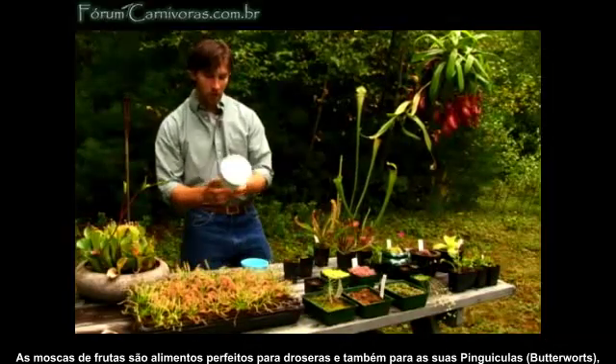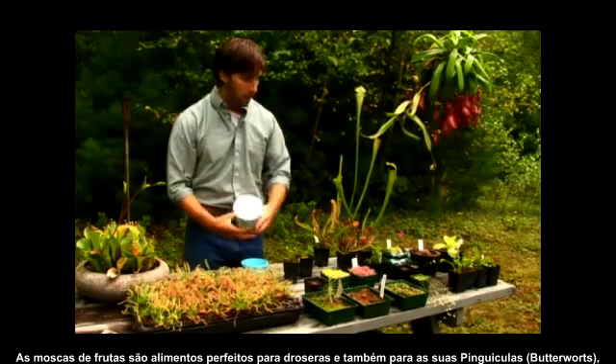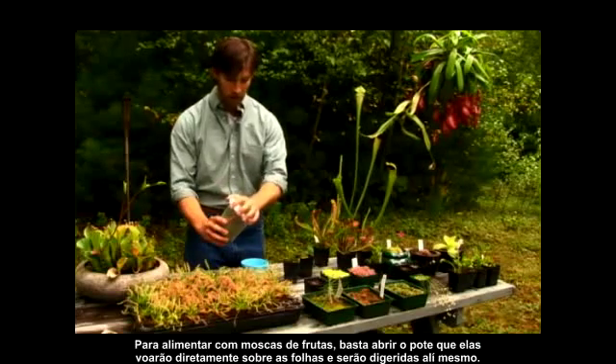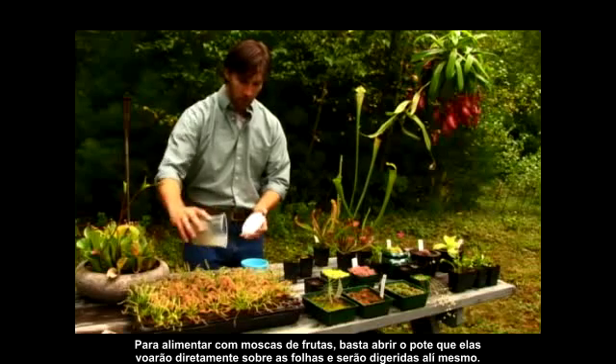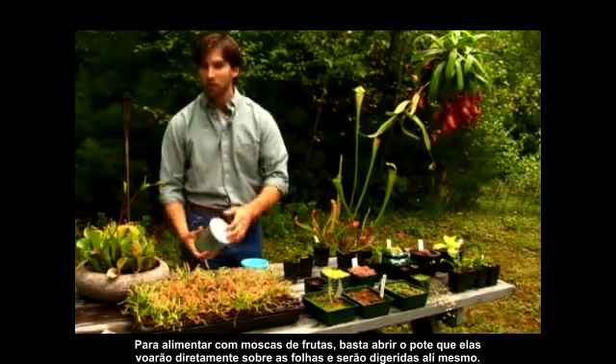For feeding fruit flies, fruit flies are a perfect food for sundews and also for your butterworts. When you feed these fruit flies, you just open the top and dump the flies out directly on the leaves, and they'll be digested right on the leaves.